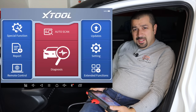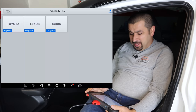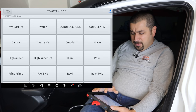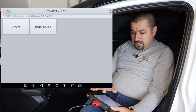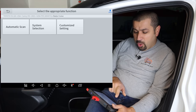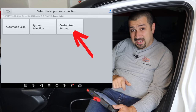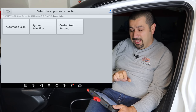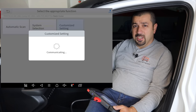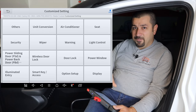We got the D8 connected. I'm going to hit auto scan. One thing to note: it won't pick up a 2022 because it hasn't been updated yet, but it's exactly the same as a 2021. So we go Toyota USA model, Camry Hybrid 2021, H71, Radar Cruise. Now here's the first difference between the D8 and D7. The D7 will only show automatic scan or system selection. But customized settings — that does not exist in the D7; it does exist in the D8.